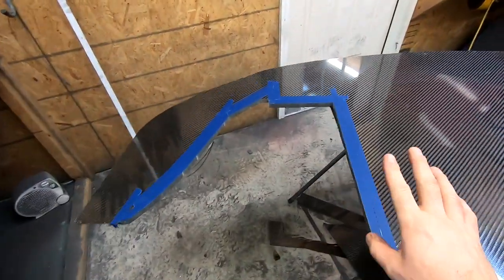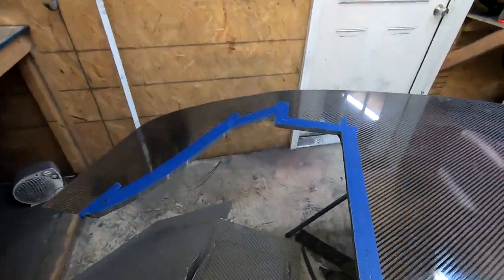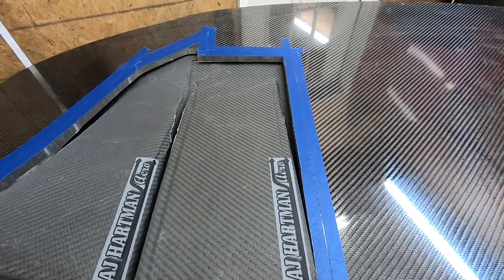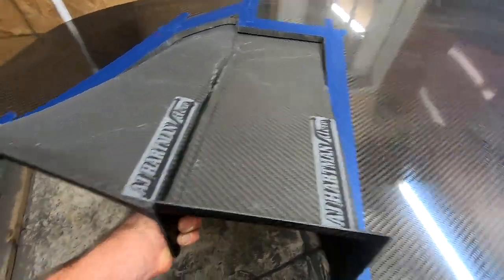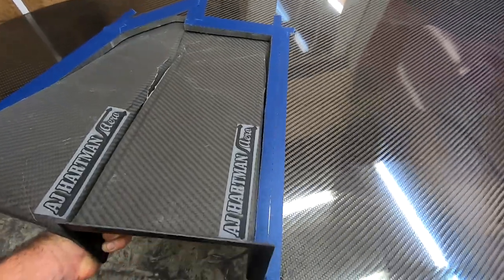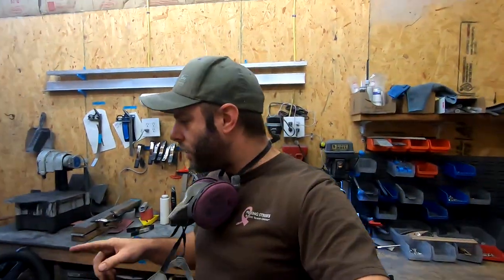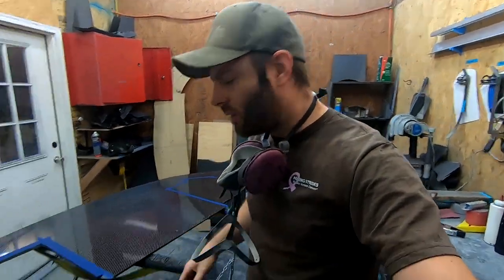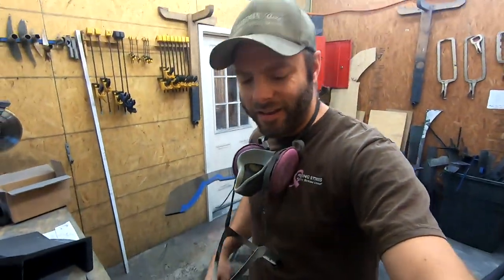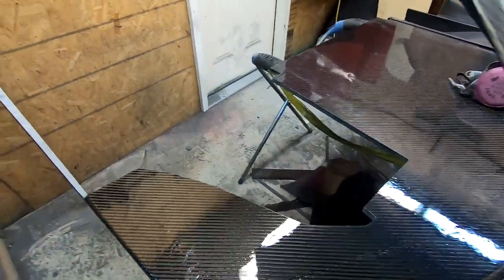With our initial cut done, let's see how we did. The tunnel installs from the underside — I'll explain exactly why in a minute — but it should fit right there, and we're looking pretty good. I don't think I need to touch anything up. Now that the splitter is flipped upside down, we can place our tunnels in.